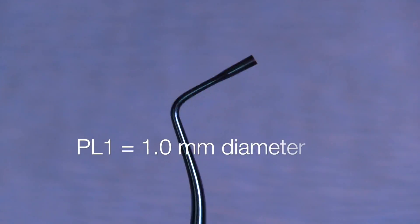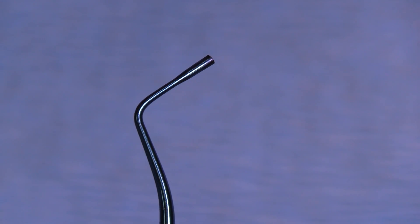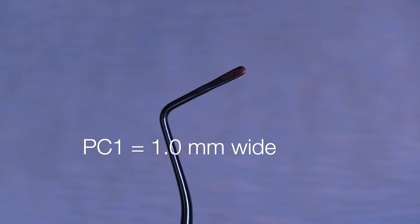The first one here is the PL1 — that's a plugger which is one millimeter in diameter. It's covered with the blue titanium nitride coating so it's anti-stick, and they work really great in releasing the composite into the cavity. This is the PC1, which is the other side, and it's a millimeter wide and pretty thin.